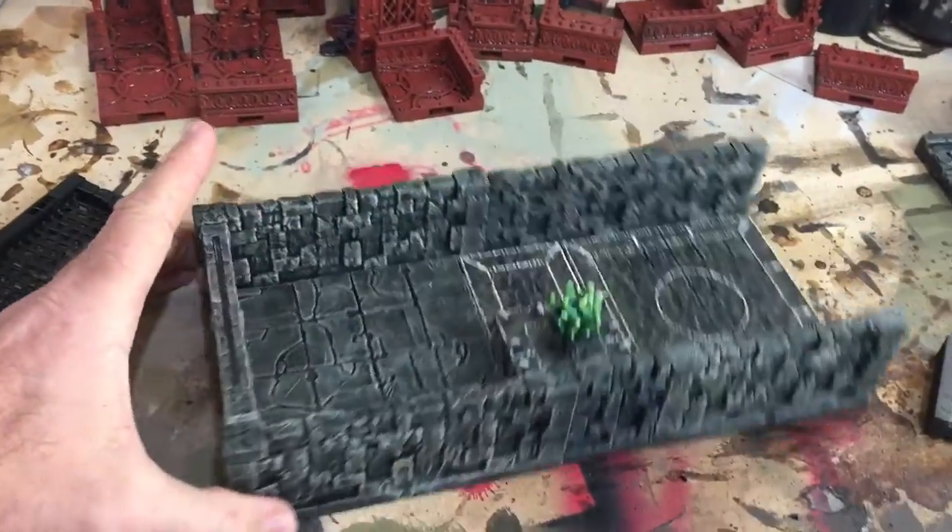These are the crypts in progress — they look pretty good.